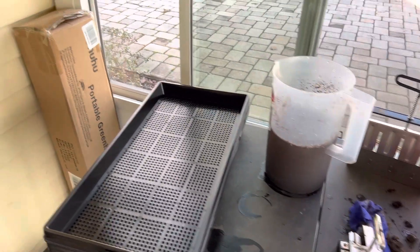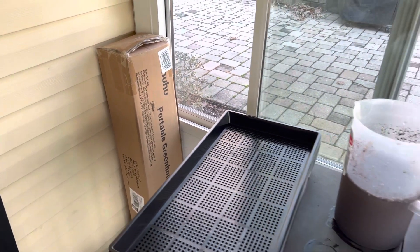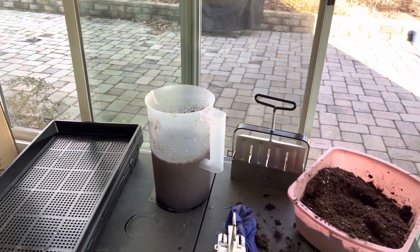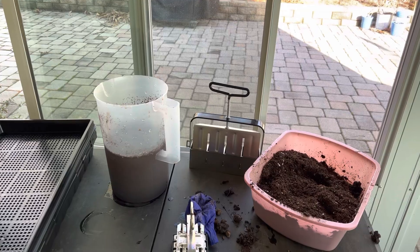I also have a little portable greenhouse to get some of my plants out a little sooner in the season, which I look forward to. So I'm going to go ahead and get this started, and we'll be back.